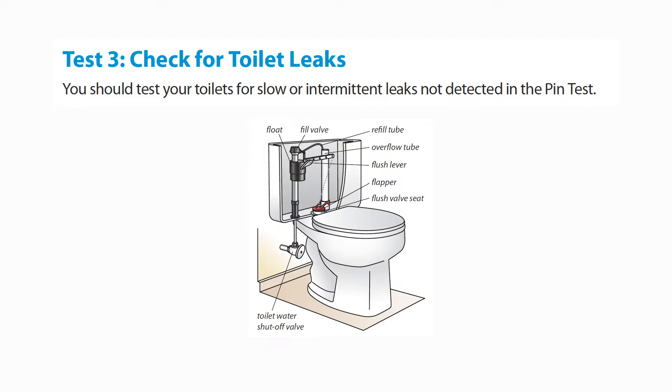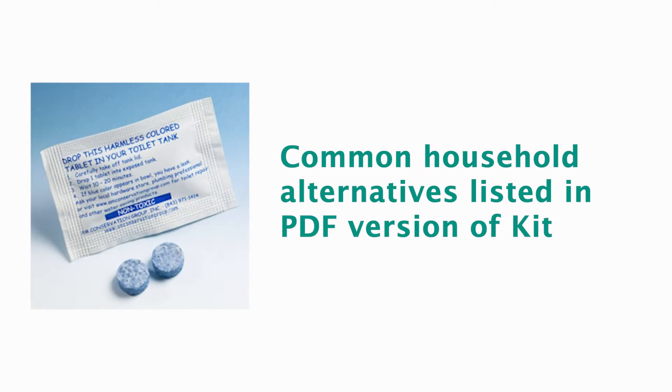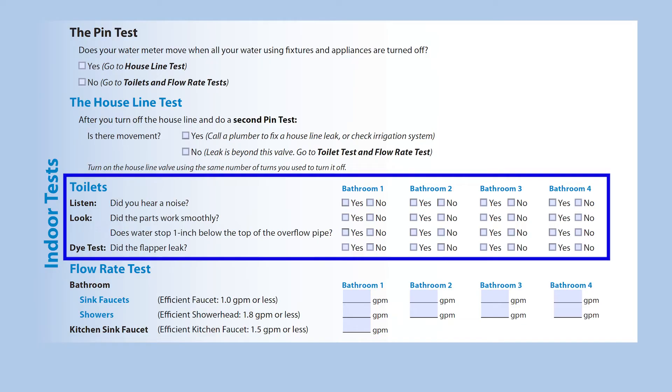Next, the kit will guide you through checking your toilets for leaks. Click the link in the upper right corner of the screen for a tutorial on identifying and repairing basic toilet leaks. Please note, the downloadable PDF version does not provide toilet dye tabs, but there are alternatives described in the tutorial video and kit. Once you've tested your toilets, record the results in the worksheet.